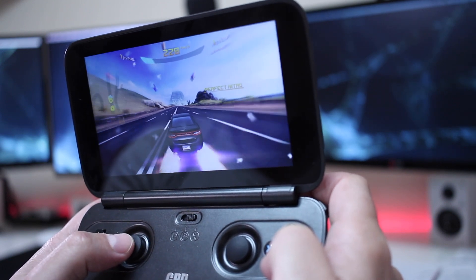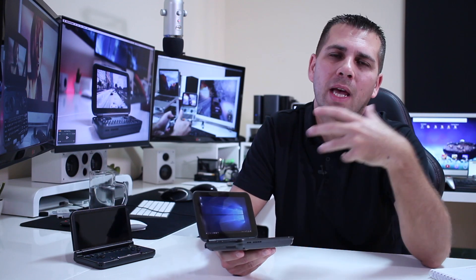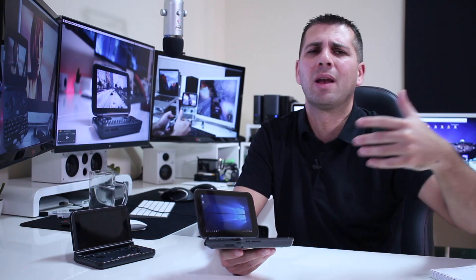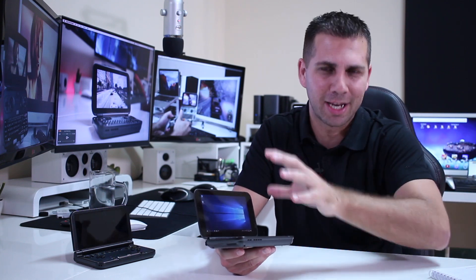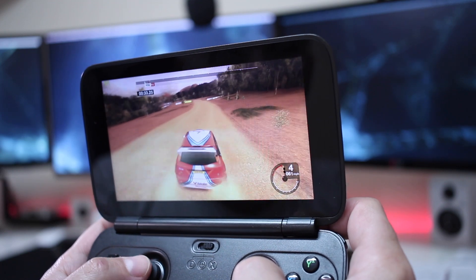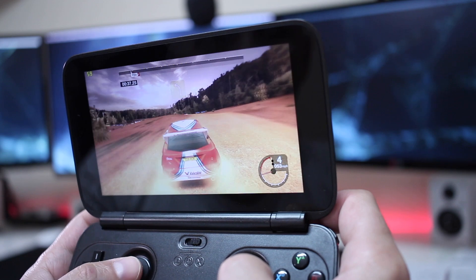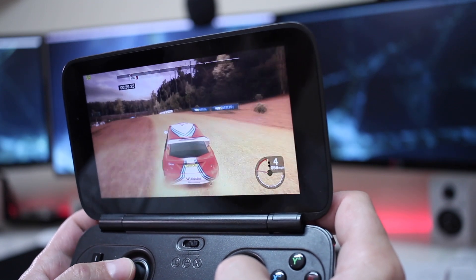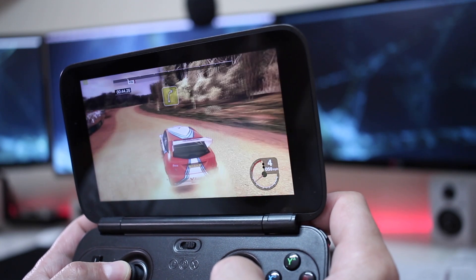Moving to desktop gaming, the story is completely different. This is a system without a dedicated GPU, so don't expect AAA games on this machine as it is. I did play Colin McRae, which is a game from a few years ago. On low settings, we can get a really decent experience with 55 to 60 frames per second, which is great.